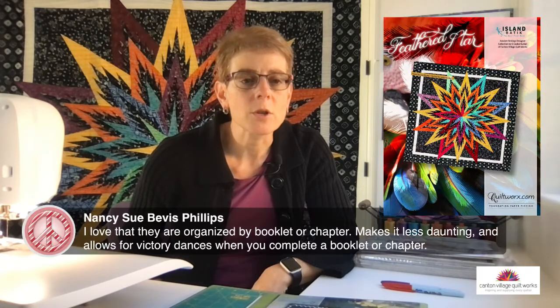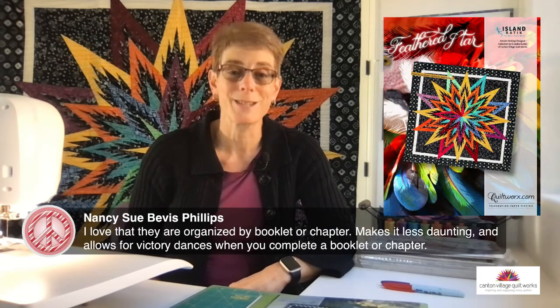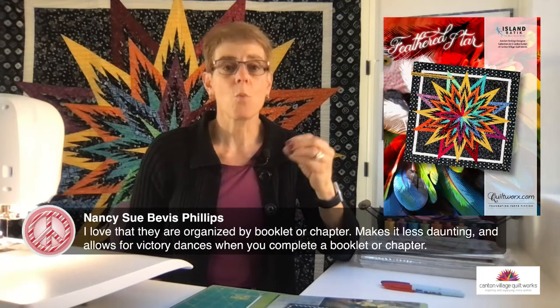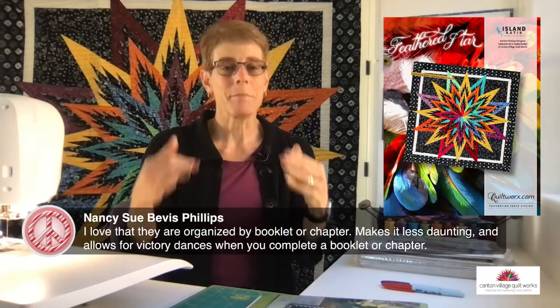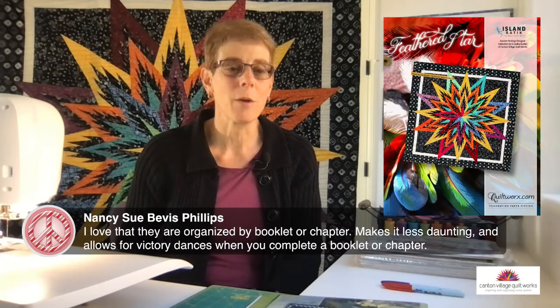Nancy says she loves that the patterns are organized by booklet or chapter — it makes it less daunting and allows for victory dances when you complete one. Exactly! I typically work by bag or by chapter. When I complete a bag I put all those units back in and set it aside — it's done. You can definitely do a happy dance then.